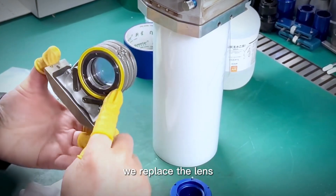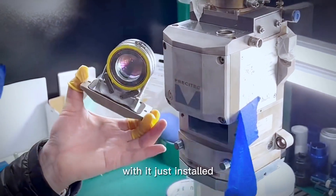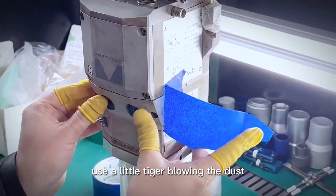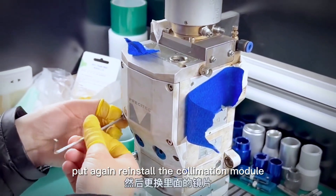Next, replace the lens. If there is floating dust on the surface of the newly installed lens, use a blower to blow the dust off. Clean up, then reinstall the collimation module.